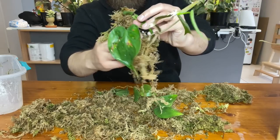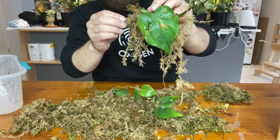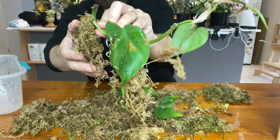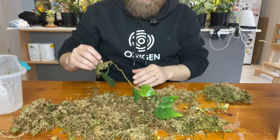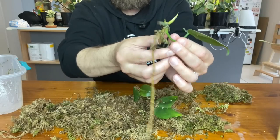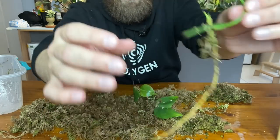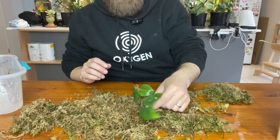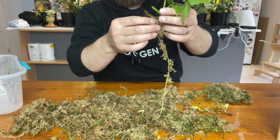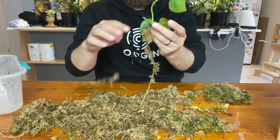Holy moly — I think I just snapped a root. I might just leave it like that because it's a bit difficult and I don't want to do too much damage. That one has done very well. It's interesting how long it takes to push out secondary roots in prop boxes — they obviously just push out one big root and keep going, dealing with secondary roots later.